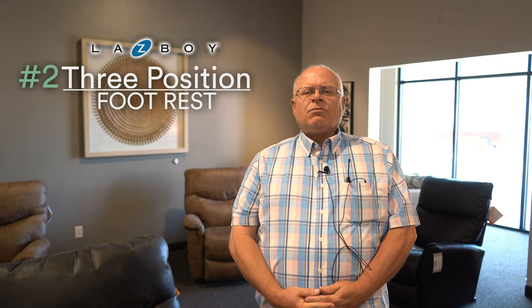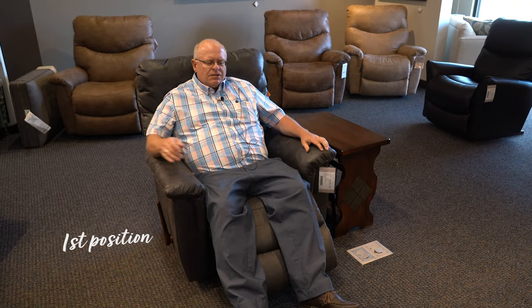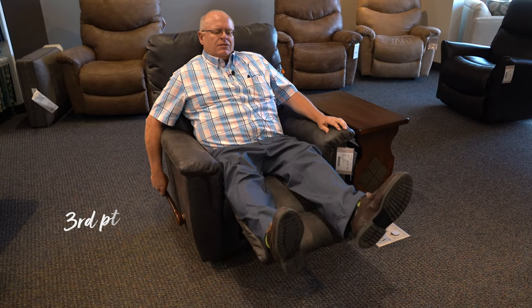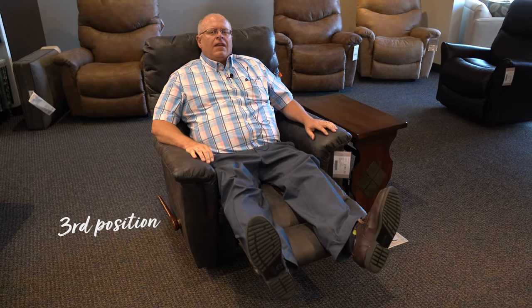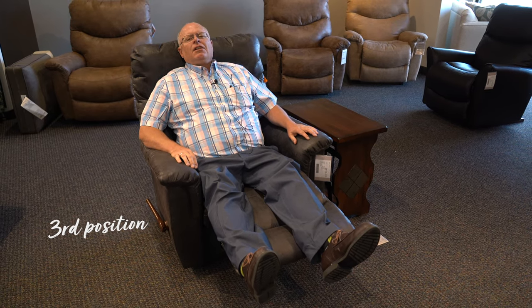Our second feature is a three-position footrest. When you're in your La-Z-Boy chair, instead of having it completely reclined, you have a first position which just gets your feet off the ground, the second position is a little bit higher, and then the third position is fully reclined so you can have your feet up before you recline back.